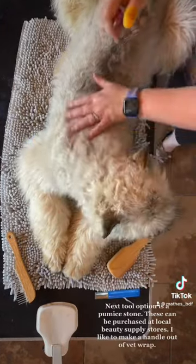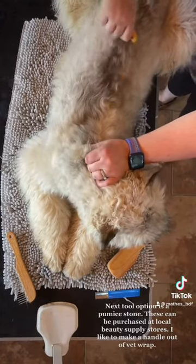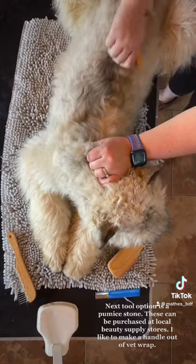The next tool option is a pumice stone. These can be purchased at local beauty supply stores. I like to make a handle out of duct wrap.